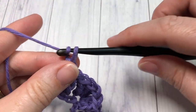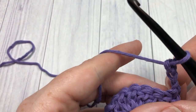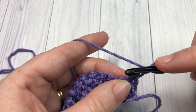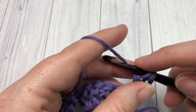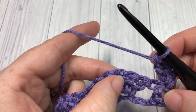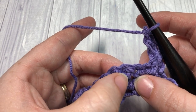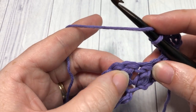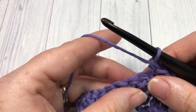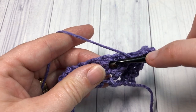At the end of row one, chain three and turn your work — that chain three counts as a stitch. For row two, begin by working two more double crochet stitches into the stitch at the base of that turning chain, right into that first stitch. You're then going to skip the next three stitches, then in between that third stitch and the next stitch work a double crochet — insert your hook in between those two stitches and work one double crochet. Then skip that next stitch and in the space between that next stitch and the one after it, work another double crochet stitch.